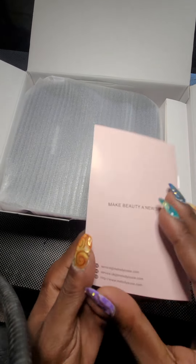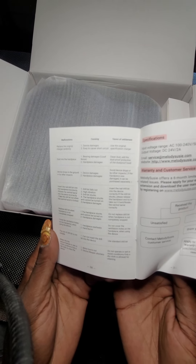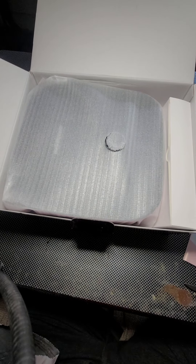There's a little user manual about how to use it. I wasn't sure if it comes with a warranty or not, but it does — there's another little surprise in here.